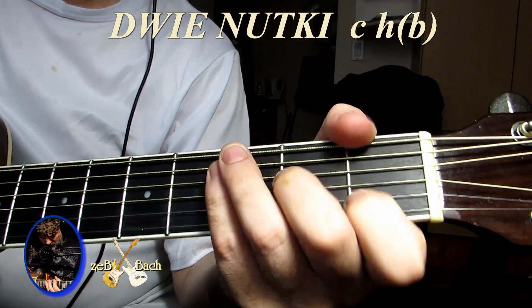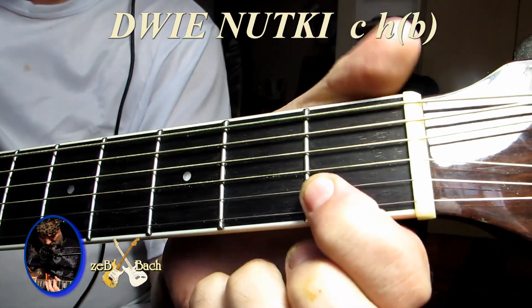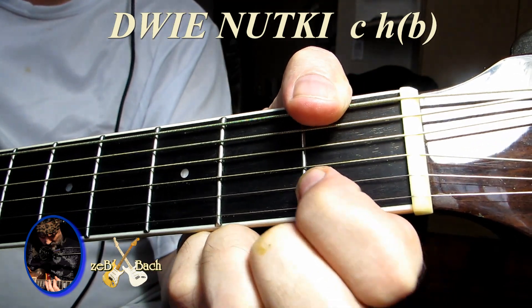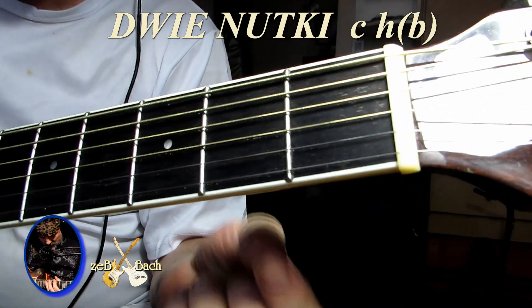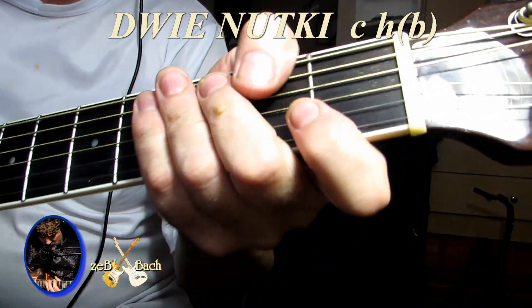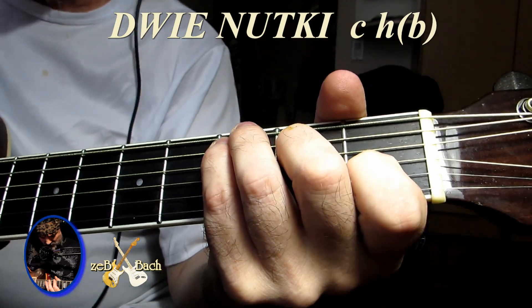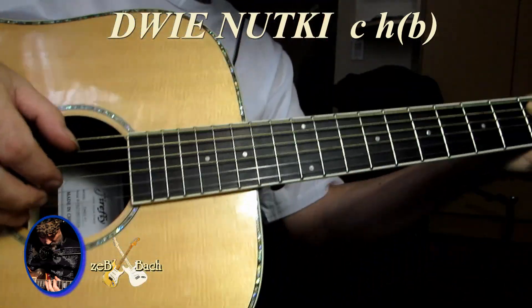Jakie są dźwięki do tych czterech akordów? Dźwięki są tutaj, na drugiej strunie, na pierwszym progu. Jaka jest melodyjka? To wszystko. Jak to działa z akordami? Najpierw przez wszystkie struny uderzam z góry. Popatrzmy sobie.